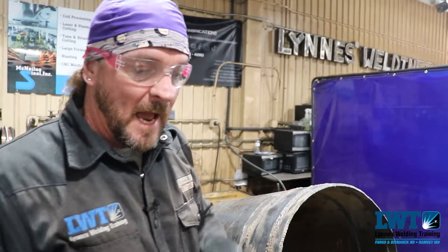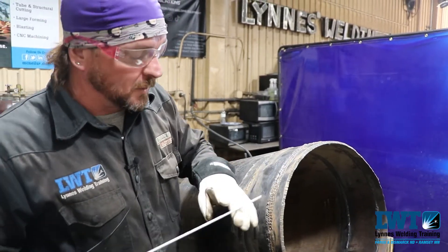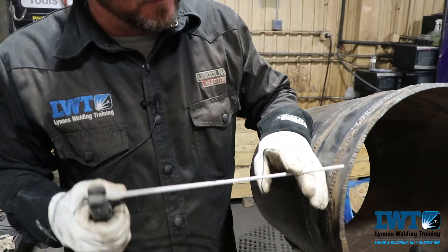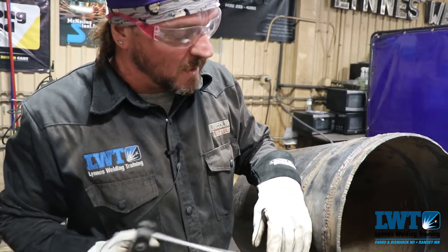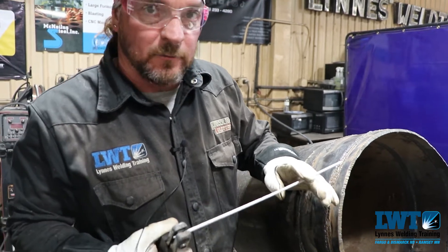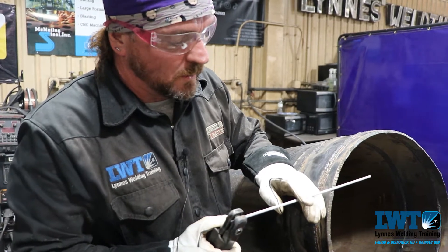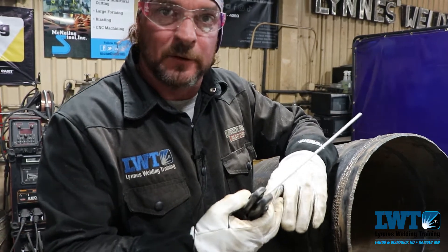A lot of times what happens is our students — and I found this even myself early on in my career — we like to go ahead and light with those fingers. What it does is it keeps that rod stable, because if we don't, we get that bad bounce going. But what happens is that rod gets shorter and shorter as you're welding, it's getting hotter and hotter, and eventually it's going to burn your fingers — not only the gloves but it can actually give you some burns on your fingers.